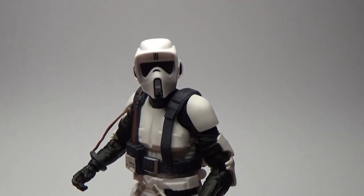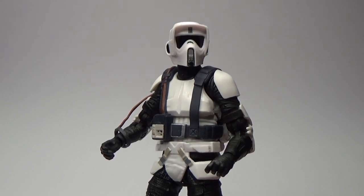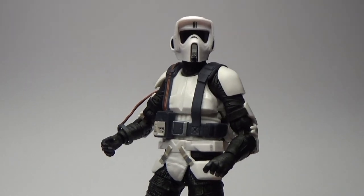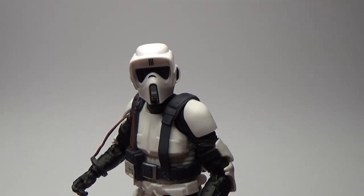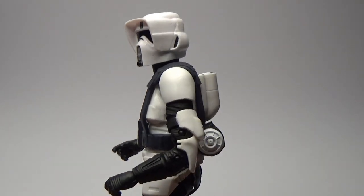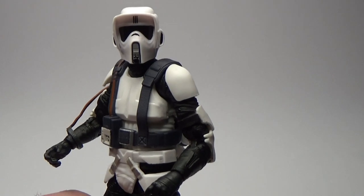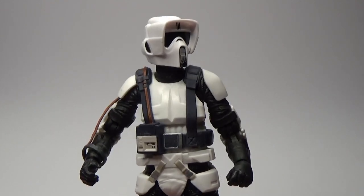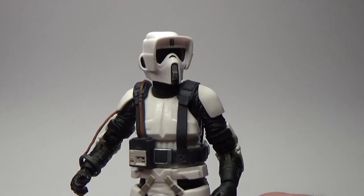Otherwise this is a pretty good Scout Trooper — I don't have any problems with the figure. I don't see the need for Hasbro to revisit this one even now with the pinless technology; I think this one still holds up really well. Biker scouts are awesome, and we're apparently meant to get a deluxe one with a white speeder bike for the Mandalorian, as seen in the Season 2 trailer. I haven't been running through articulation on figures recently because they all have good articulation and there are enough reviewers covering those points — I just want to show the figure off because it looks cool.